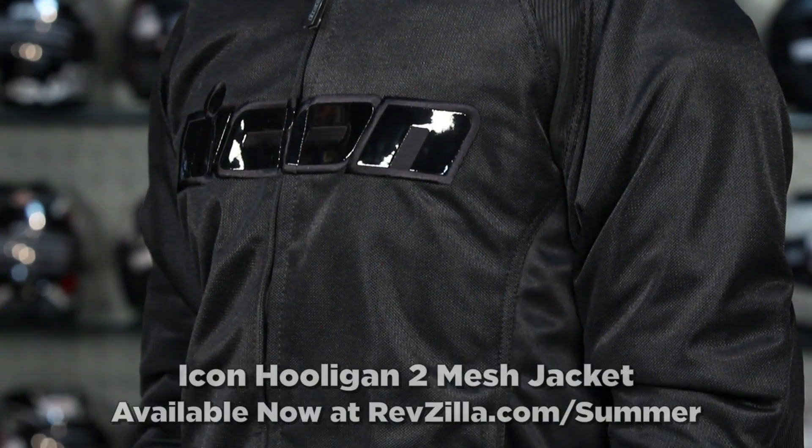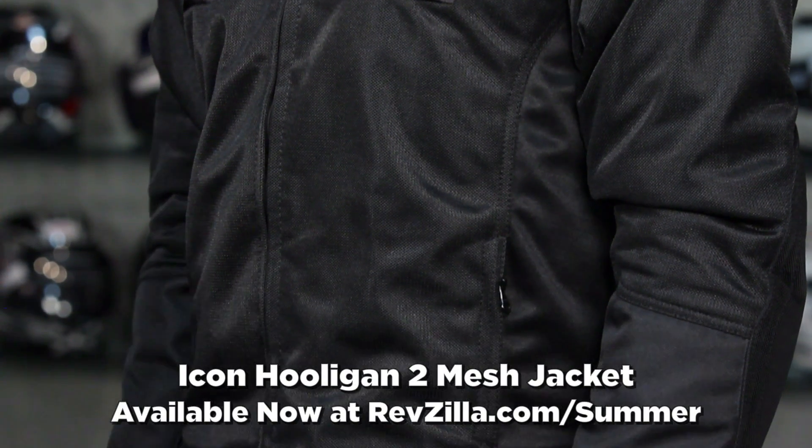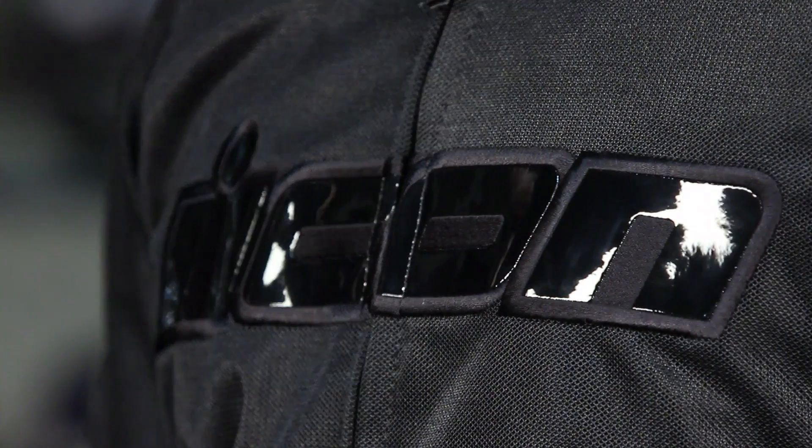Next up is our universal, more urban style jacket from Icon in this mesh guide for 2012. This is the Icon Hooligan 2. We saw the Hooligan 1 do really well — the Hooligan 2 was an improvement. We have stretch panels now, some style upgrades, but it's going to be a bit more of a basic, kind of badass jacket. Four colors, a handful of graphics, including a mil-spec version. It has CE rated Icon field armor in it.